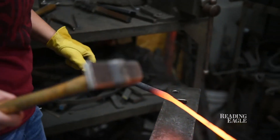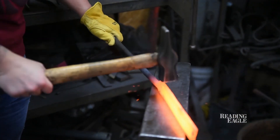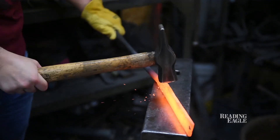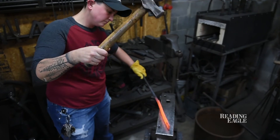Once it's hot, you use a big hammer — that's always my philosophy: whatever doesn't work, just use a bigger hammer. Different ways that you use the hammer will make the metal do different things.